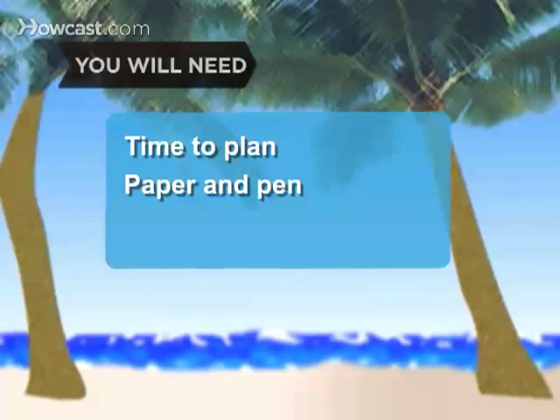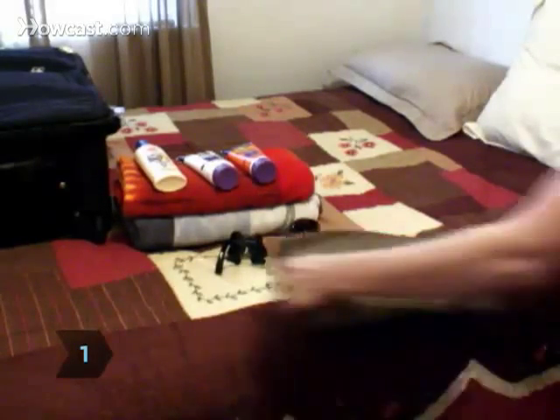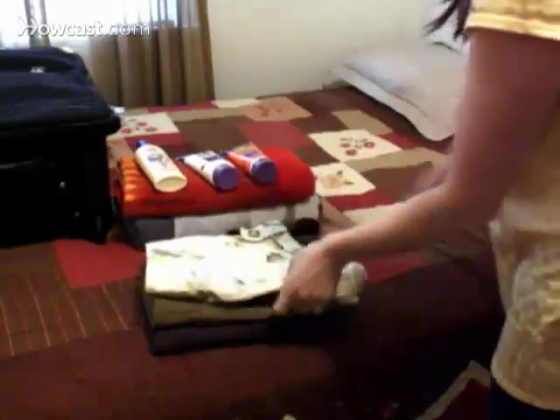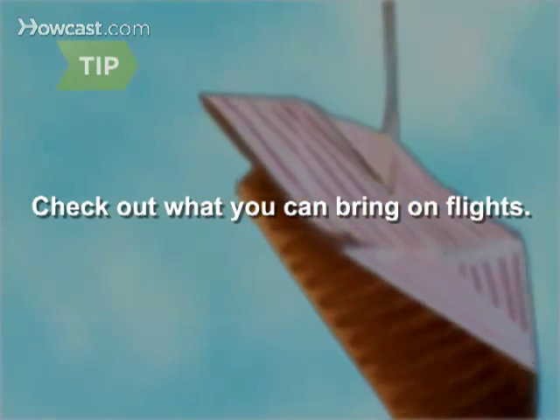You will need time to plan, paper and pen, and some discipline. Step 1: Figure out what you'll be doing on your spring break. Assuming you're headed to the beach, pack several bathing suits, cover-ups, sunglasses, flip-flops, and a good beach towel. If you're flying, check out how much luggage you're allowed and what can be placed in your carry-on.